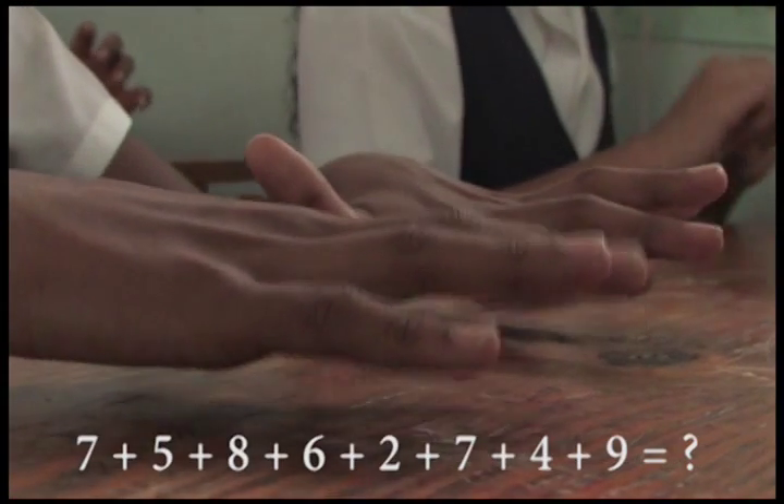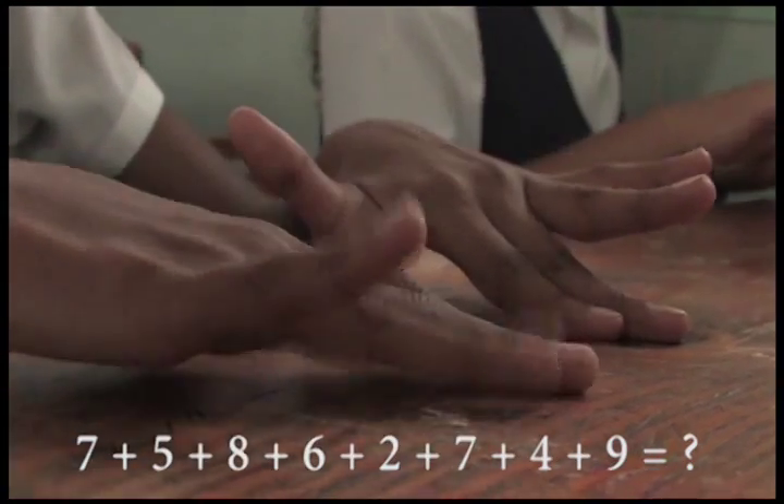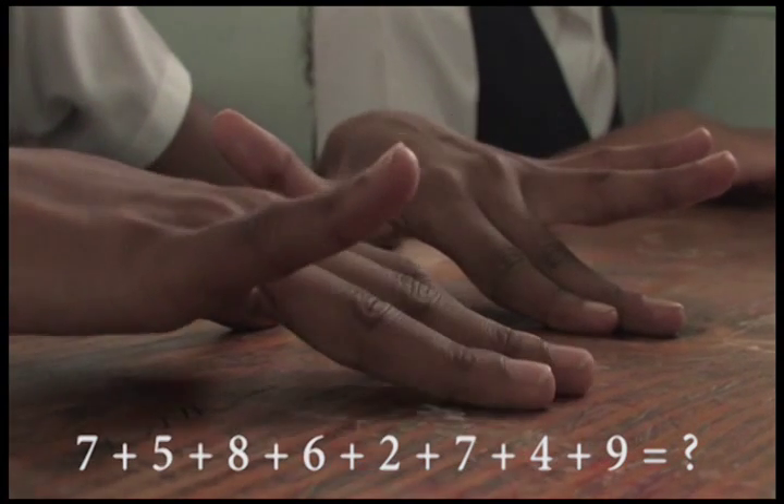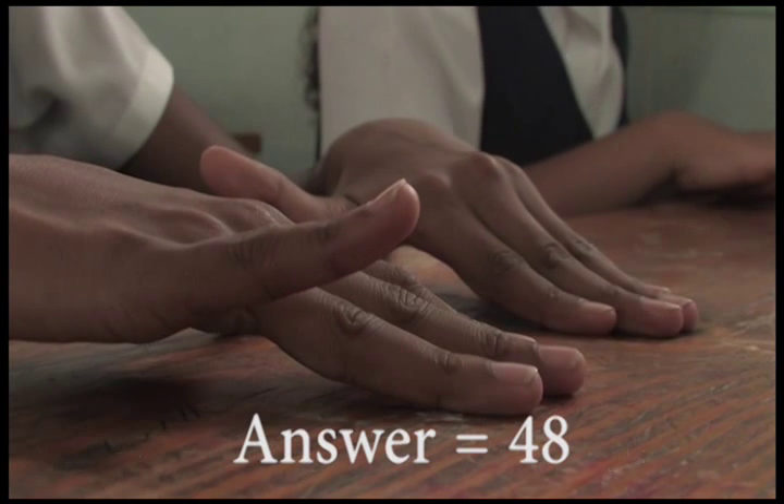Ready? 7 plus 5, 8, 6, 2, 7, 4, 9, that is? 48.